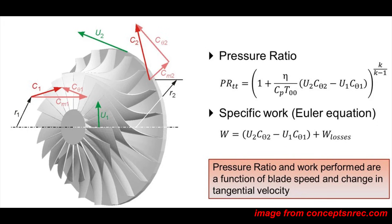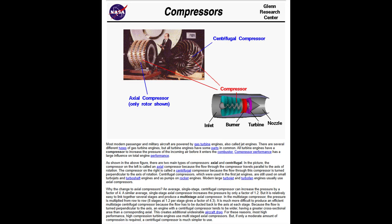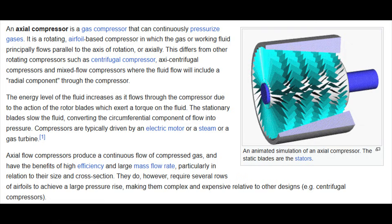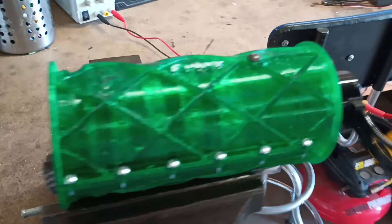The most important part affecting thrust output is the compressor design. For peak performance, the compressor needs to deliver a balance of pressure and airflow — too much boost pressure and there's not enough mass flow through the nozzle to produce usable thrust; too much flow and insufficient pressure leads to inefficient and unstable combustion. Looking into different compressor types, axial compressors generally achieve higher efficiencies but are more complex and require tighter tolerances. In pursuit of higher efficiency, I wanted to make an axial compressor to see if it could improve on my previous centrifugal designs.